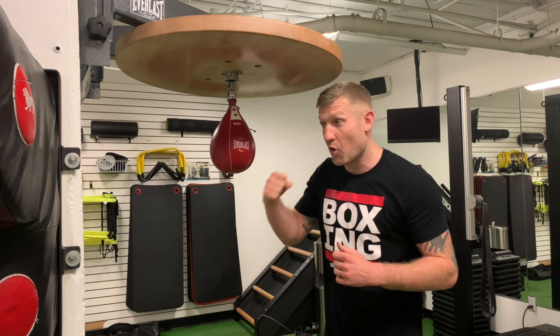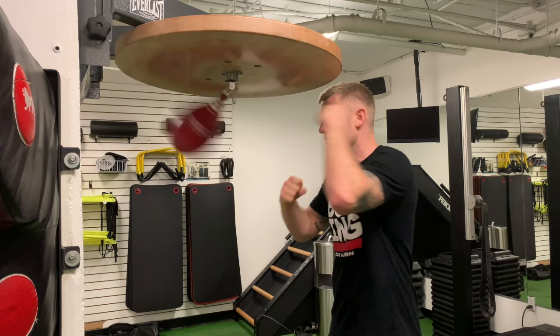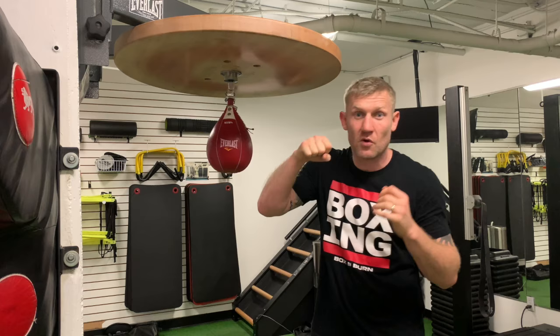Variation 1 is 2 with one hand, 2 with the other hand. Variation 2, it's still 2 with one hand and 2 with the other hand, but this time we're going to do front fist, back fist, front fist, back fist.